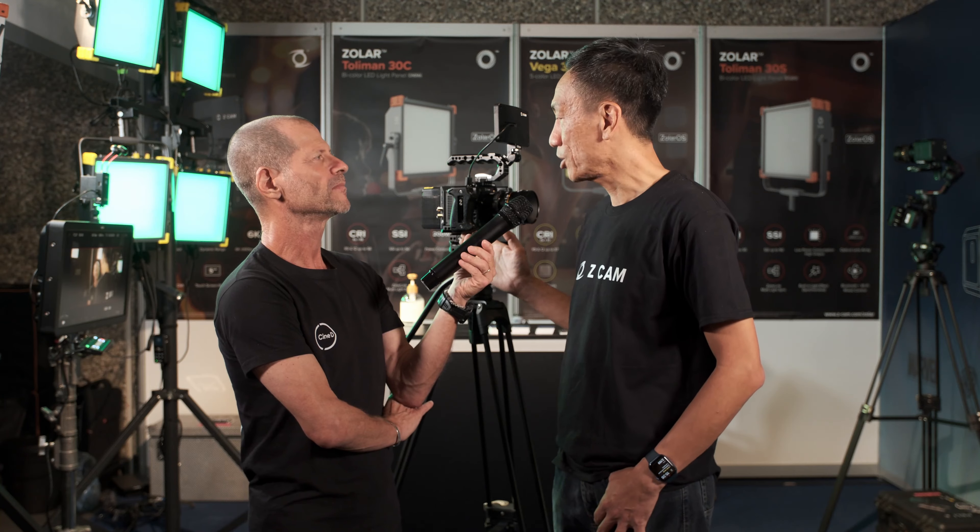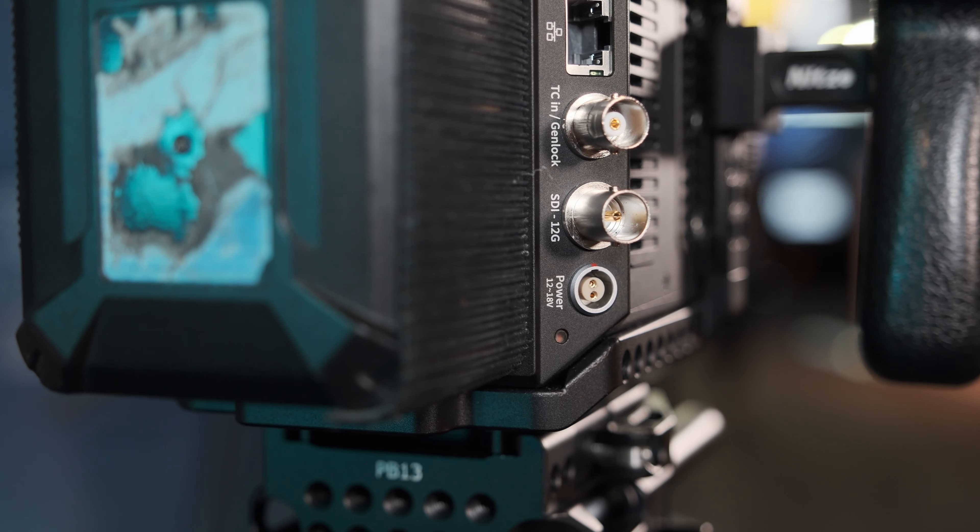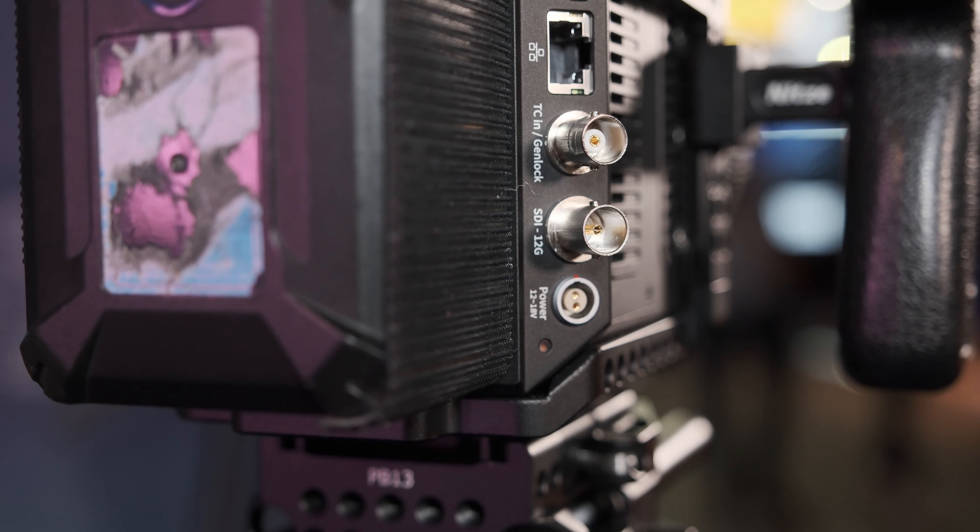How about pricing and availability? The suggested retail price will be $3,999, and we aim to ship sometime in Q4 — so within 2022, it might be your perfect Christmas present. One of the highest-requested features from our user base has been SDI, and this time we've added it — not just any SDI, but 12G SDI with gen-lock, in addition to the 5-inch detachable touchscreen monitor.